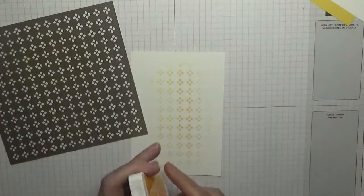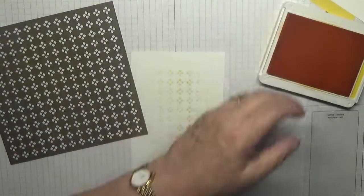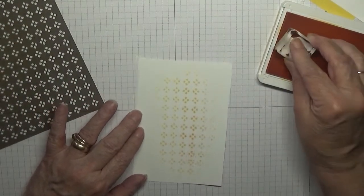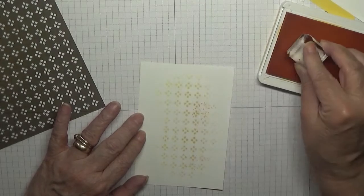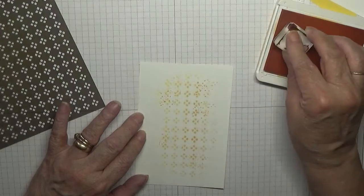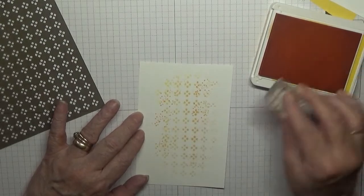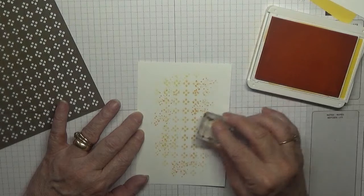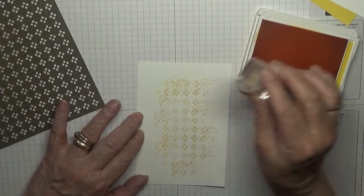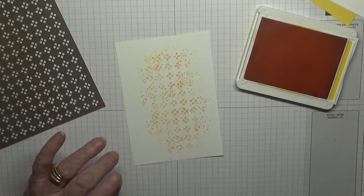And then with my mango melody and my splatter dots, I'm just going to go around and add dots. I've got a very good second generation dot on this, but that's all I want.